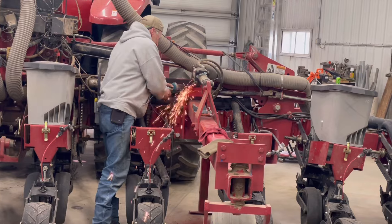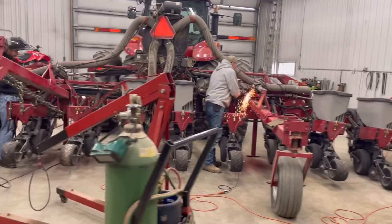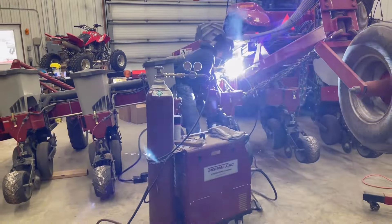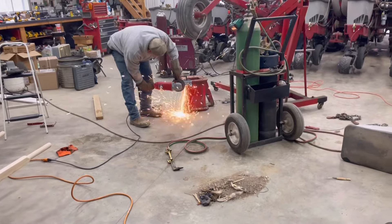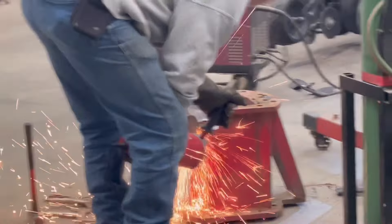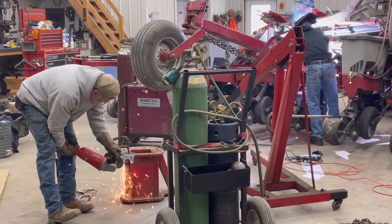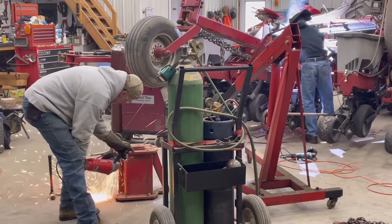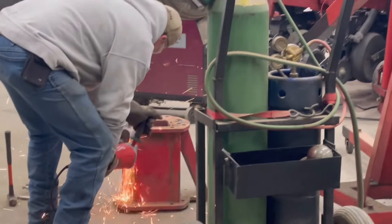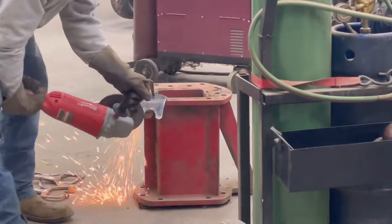Dad's working on the far right side, while my cousin is grinding and prepping for welding the side that's actually really broke. These are the plates they're working on, getting those just right to of course be put on the planter there for a better hold. That'll be welded on.